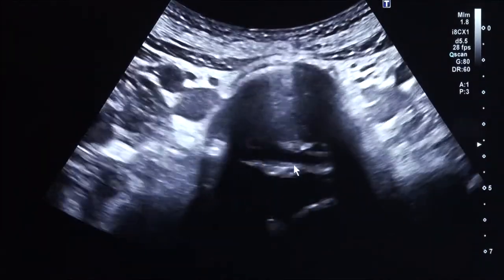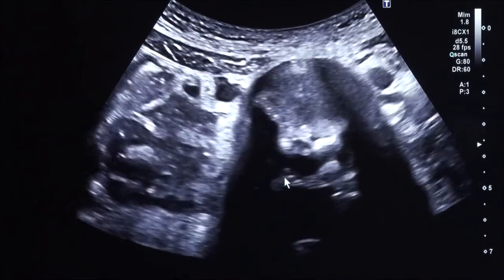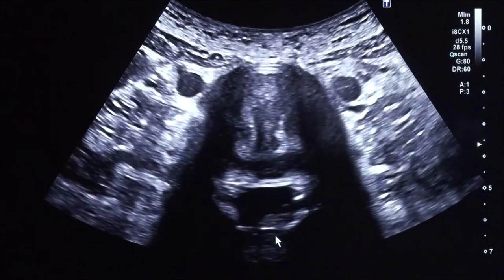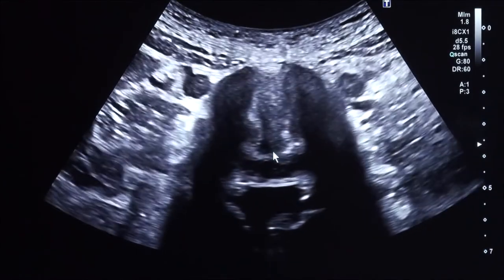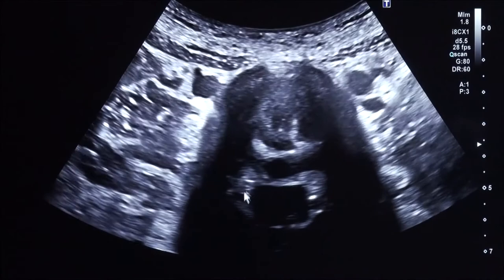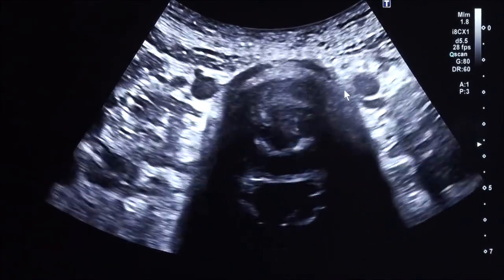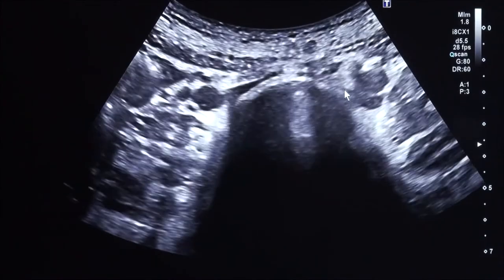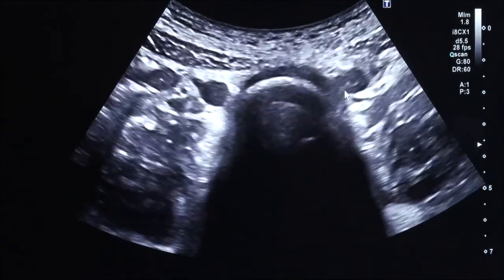Moving on to the adjacent segment, L4L5 — right here. You can see that this segment is better, not perfect but better. You can see how flat the rim of the annulus is. There's still some degeneration but the foramens are normal, so this is a better segment than L5S1 on this person. We see the iliac arteries right here, which is how we know we're at L4L5. The beauty of this compared to MRI is that if I ask the patient to bend, I can see the protrusion become larger — which is not possible with MRI because MRI is static.